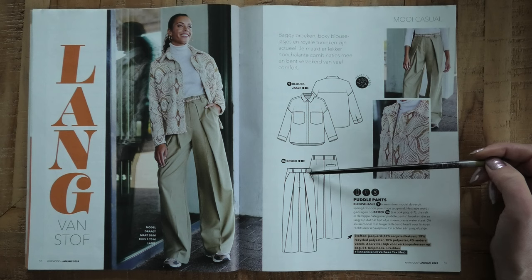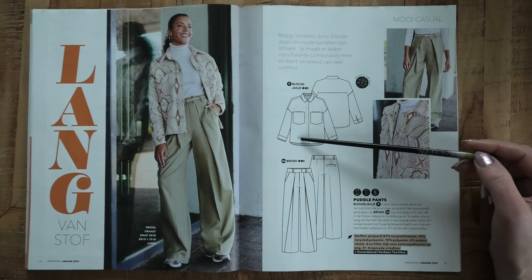Again the pants in another fabric — I'm not a big fan of baggy pants, but if you are, you'll find all the options in this issue.